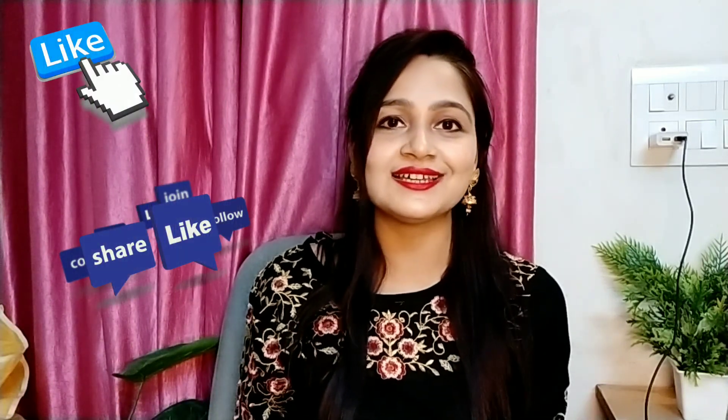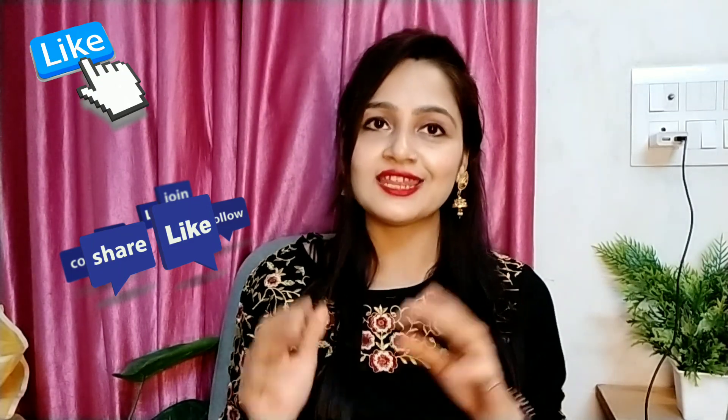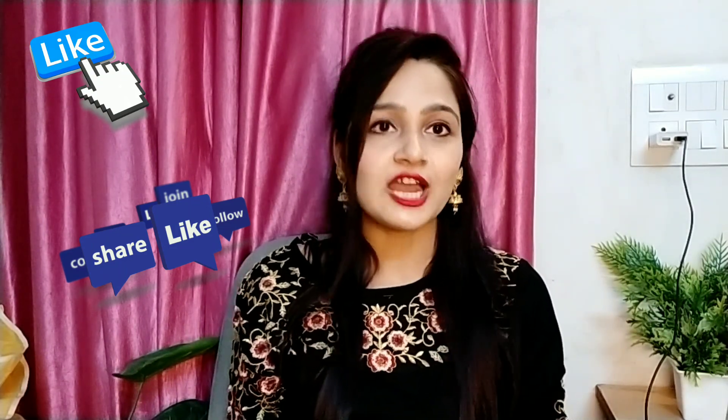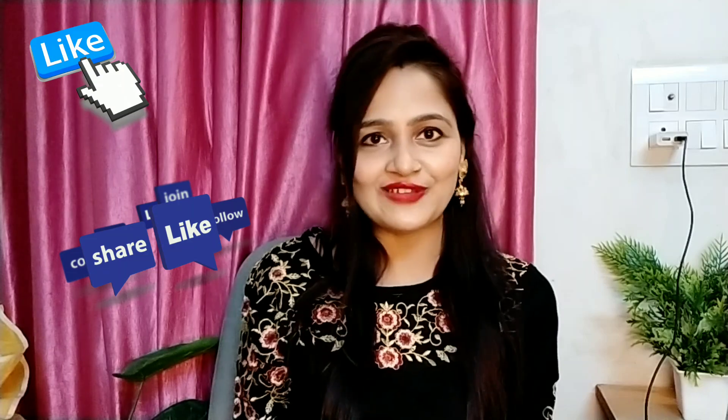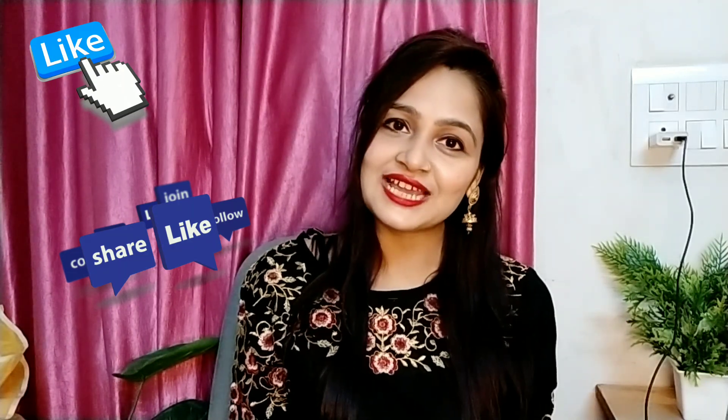Friends, you asked some questions — like what I do with so many clothes, and whether I have a shop. Friends, for all your questions — whether related to the video or anything about me — we keep a dedicated Q&A video where I reply to all your questions, or I will go live. However you prefer, we can do it that way. So keep giving your love and support — see you in my next video. Be positive, be happy, till then bye bye.